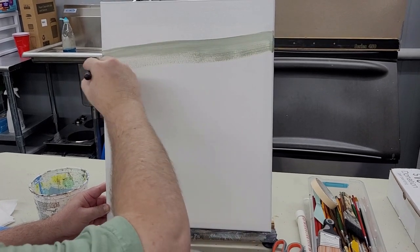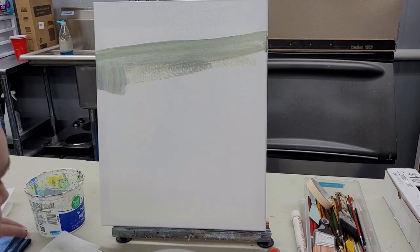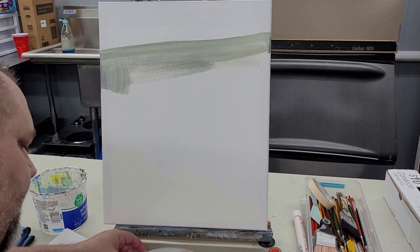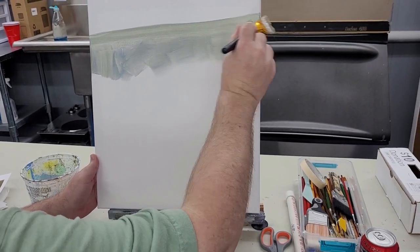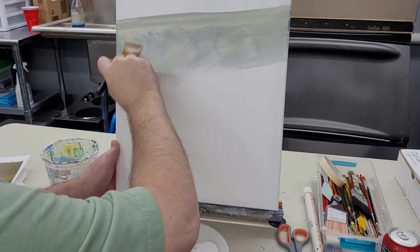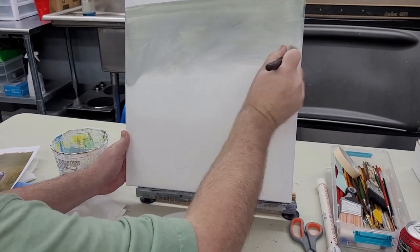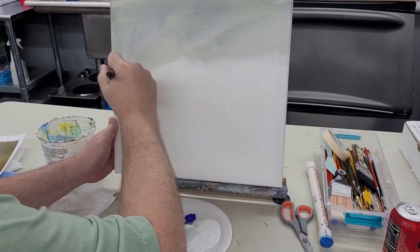Don't stress about it — throw something in there and then cover the canvas with something. Every bit of this will be covered up. This is underpainting, just toning the canvas basically. You just want to get some paint on there to get it workable.